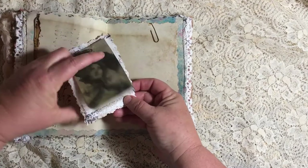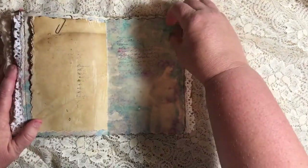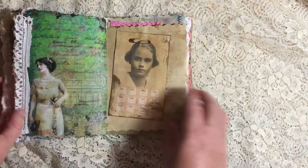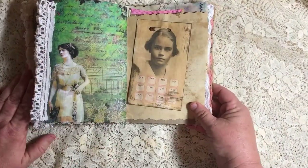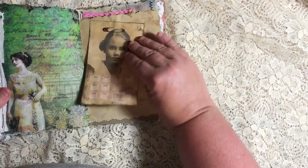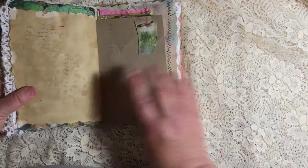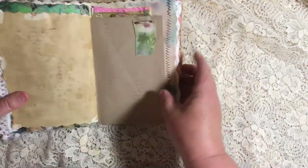She lifts up and you can write on the back of her, on the back of the ticket there. More space for journaling — lots more. More lace still. And that's such a lovely page there. This is a piece of ephemera that I coffee stained and pinned to this page.